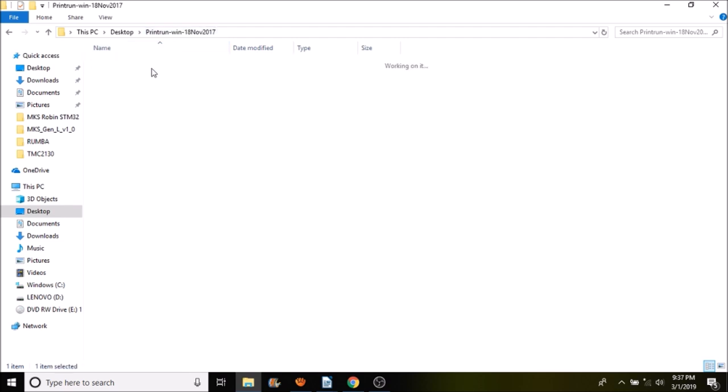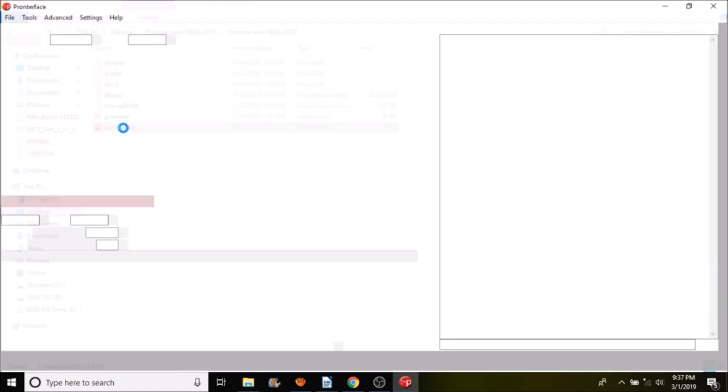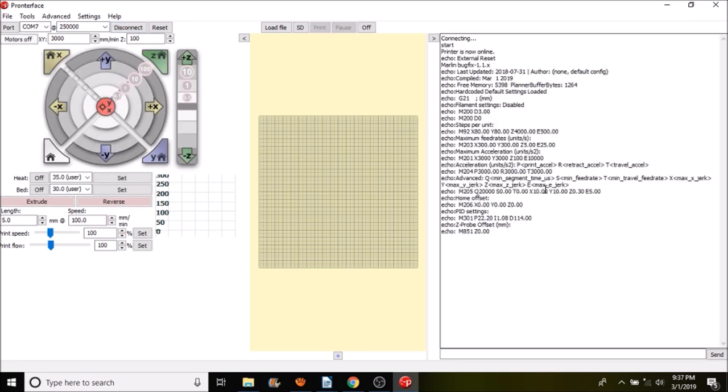Open the Pronterface folder and launch the Pronterface executable. Connect to the board, then type M119 to check the status of the end stops. The other two end stops are not connected so they say 'triggered,' but Z-Min says 'open,' which is correct. In a moment I'll show you how to test it.